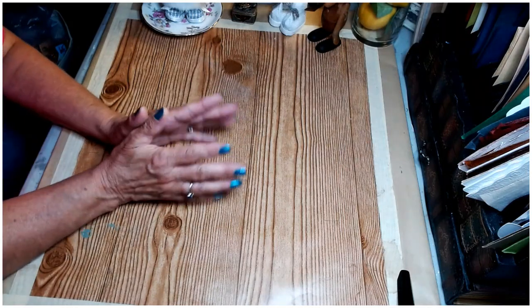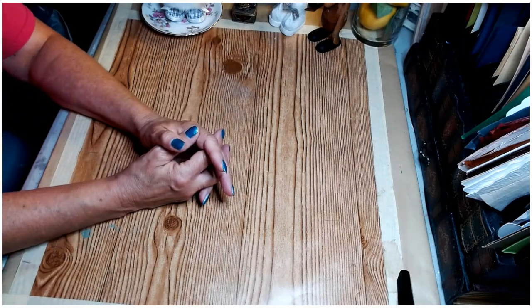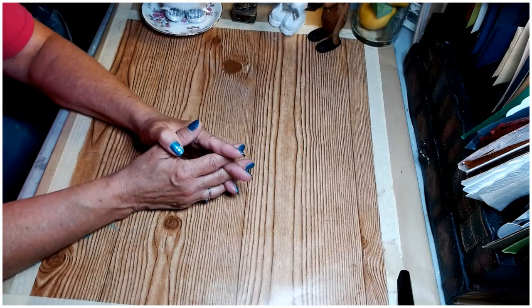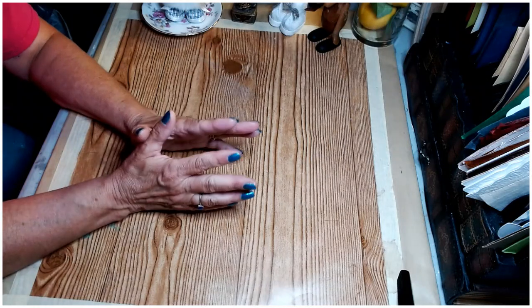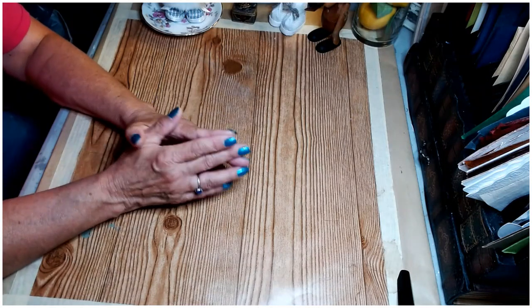Welcome to my channel. My name is Shawnee and we are Glitzy Stitches Home DIY. If you're new to my channel, welcome. If you're a returning subscriber, welcome. I hope everyone's having a fantastic day.